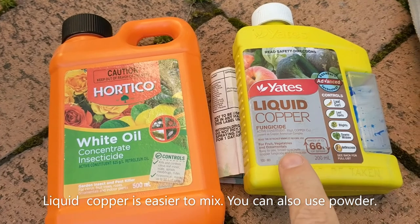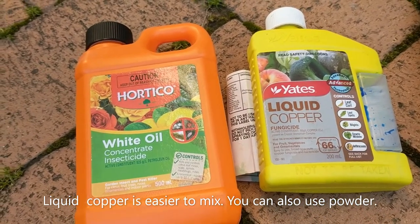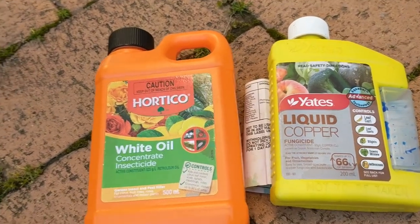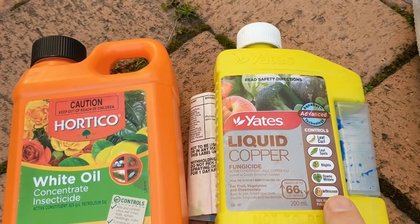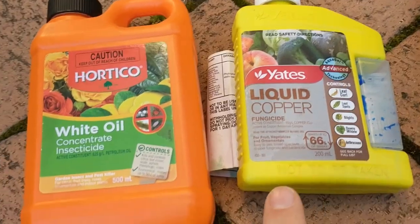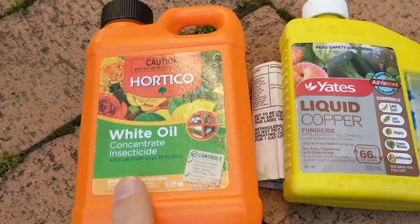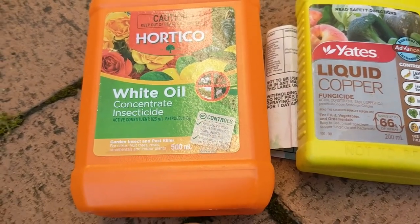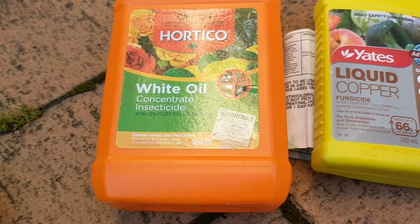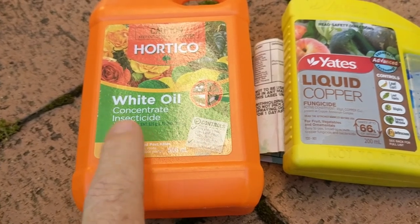We're doing a mixture today of white oil and liquid copper. Liquid copper is a fungicide — it says it right there. I'm spraying it particularly for leaf curl in nectarines and peaches; we get it quite badly here. It also handles a whole set of other fungus-based and bacteria-based issues. White oil is an insecticide — it kills off insects, little mites, scale, mealy bugs, and aphids; they get suffocated by a coating of petroleum oil.